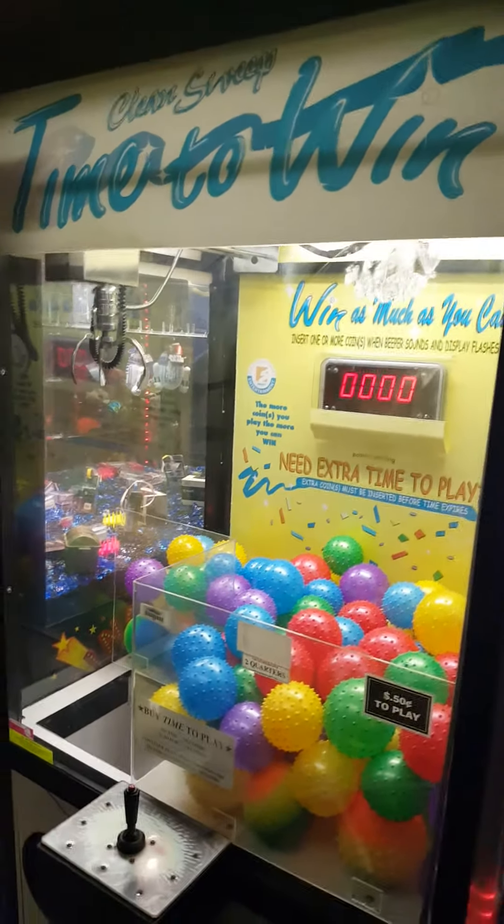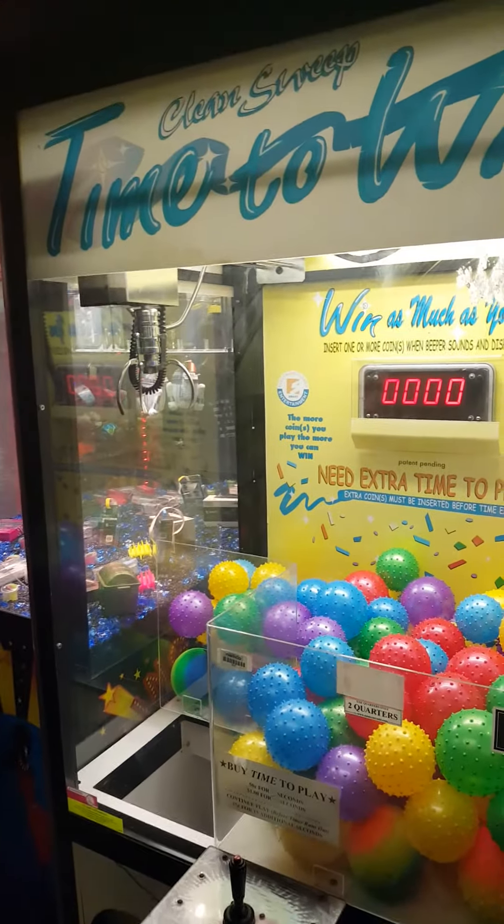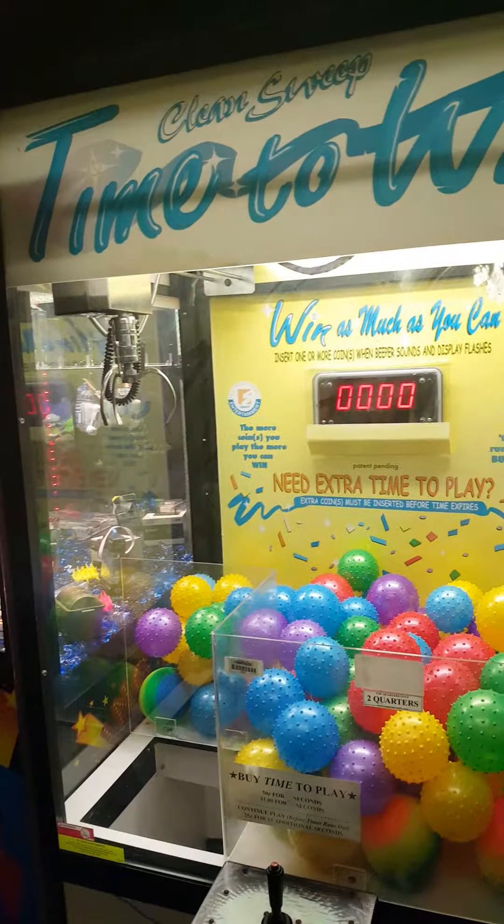Welcome to Hunter's Arcade House and Sales. This is a Clean Sweep time-to-win claw machine made by Smart Industries, Smart Entertainment.